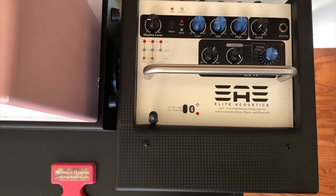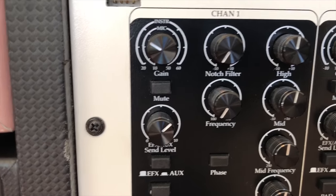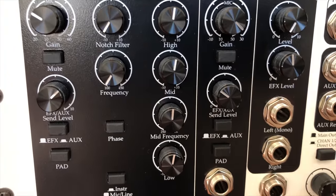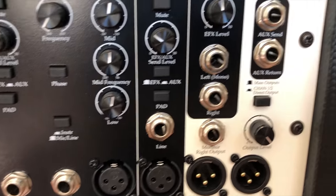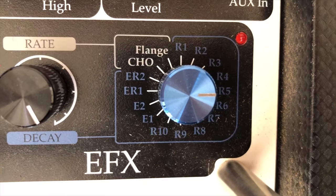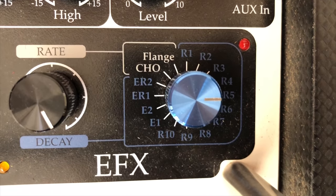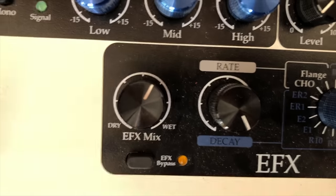Here's the view from the top of the speaker. Here's a view of the back panel with the channel inputs, outputs, the settings, the EQ, other options, choices for the effects, and the controls for the built-in effects are located right here on the top as well, along with the amount of mix and the decay settings.